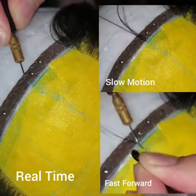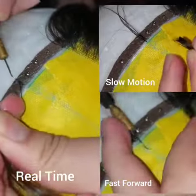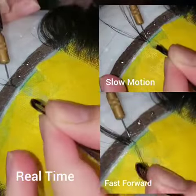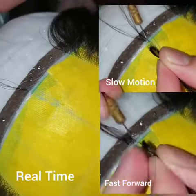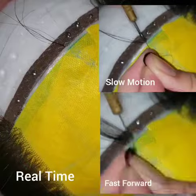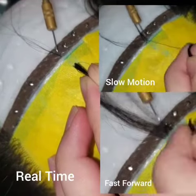This is real time, slow motion, and fast forward. I am going to re-record this because in slow motion, if I'm going out of frame, the autofocus takes longer to focus back in. I'll probably do a video of each one — a reel of each one — in fast forward and real time.